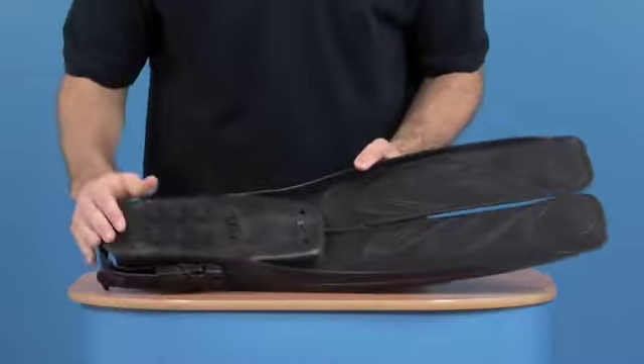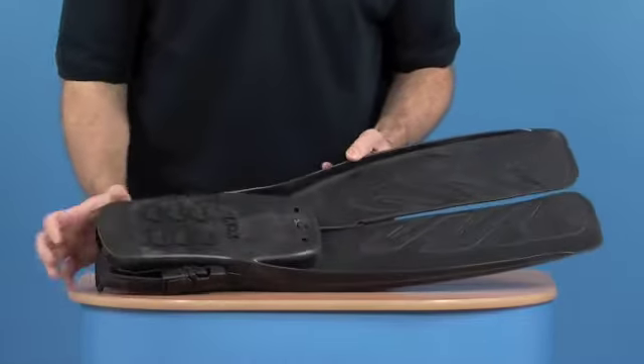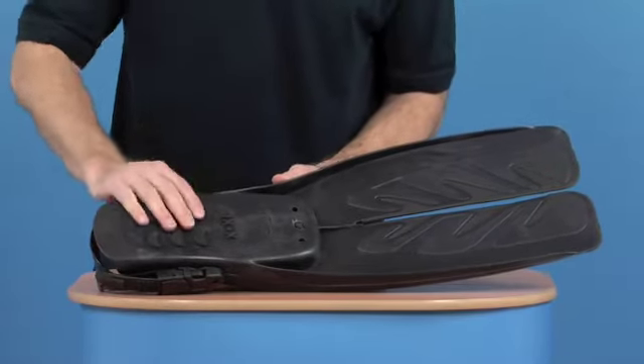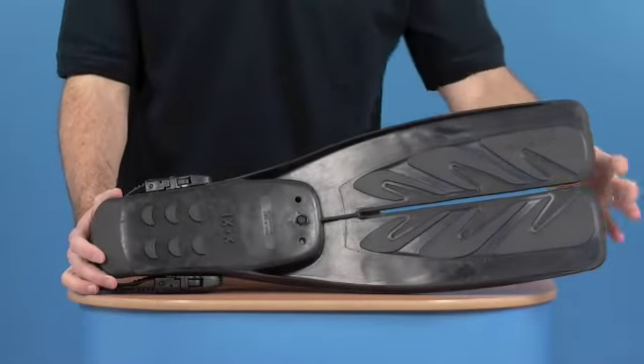On the rear of the fin, as you'd expect, just a reverse of the front side on the main blade. Bottom of the foot section has drain holes for the foot pocket, and some grips here to stop you slipping if you need to walk about in them.